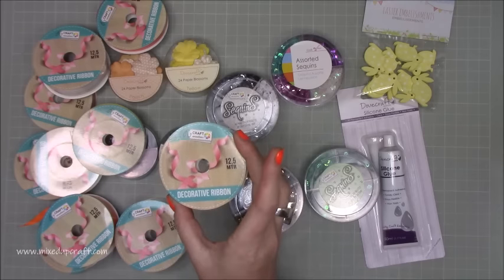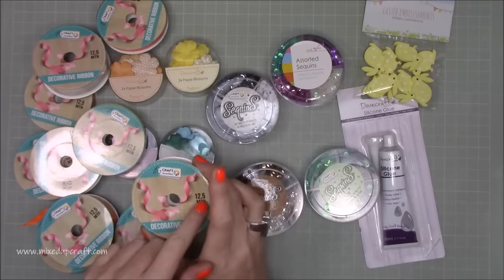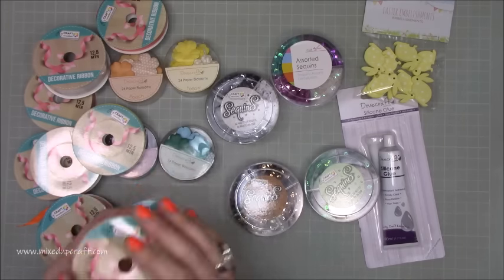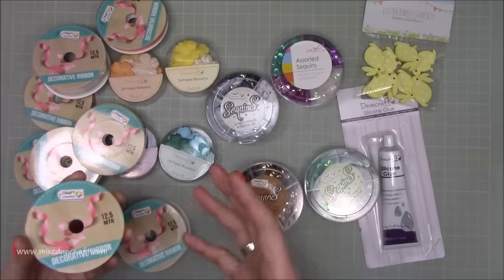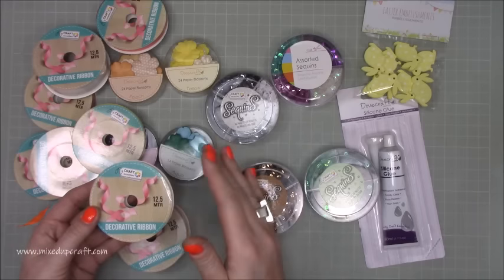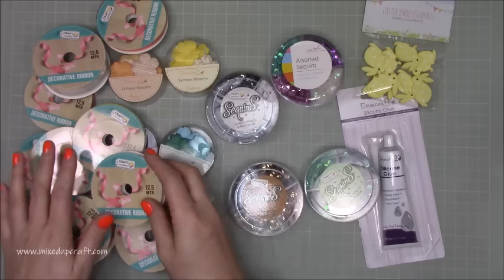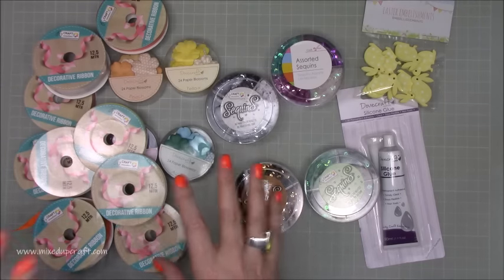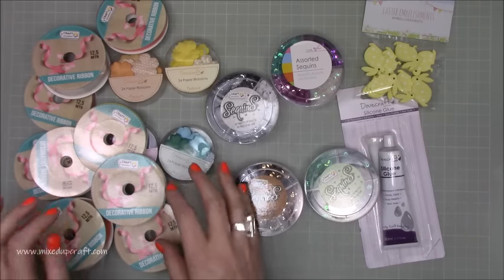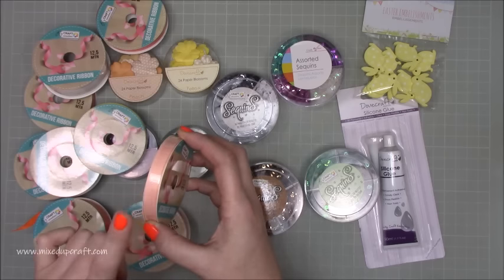This is 12 and a half meters and these are sold at The Range. I first saw this length maybe 18 months ago and me and my mum bought 20 rolls to last us — and I haven't had to buy any ribbons since. So I was super pleased when I went to The Range to find they've brought back all of the 12 and a half meter spools with the fabric ribbon — and I'm stressing, it's the fabric ribbon.